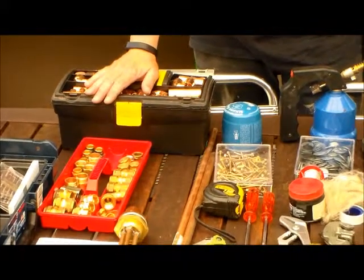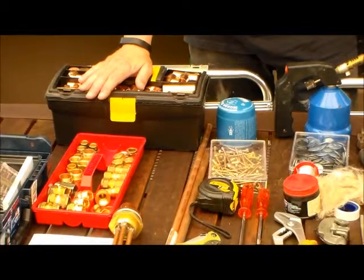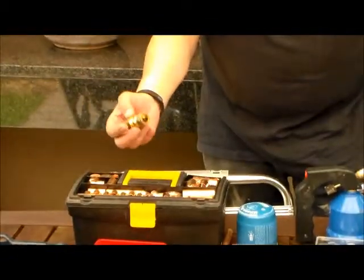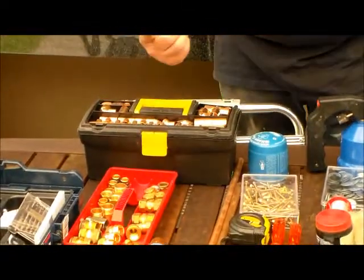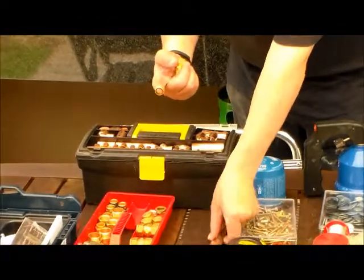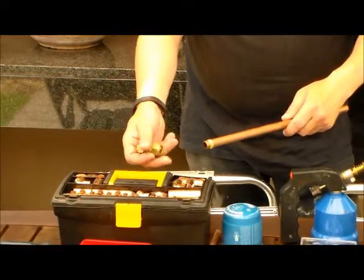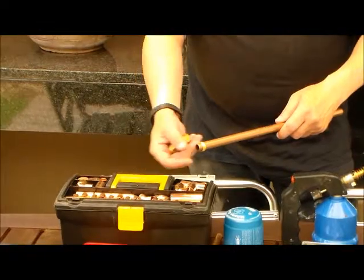In some instances I will actually use Koenig's connectors. So this is a Koenig's connector. Here is a little washer that goes over the copper, and as you fix the screw it basically seals.